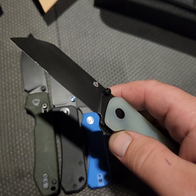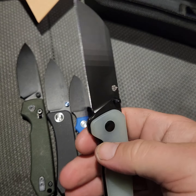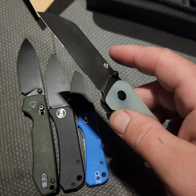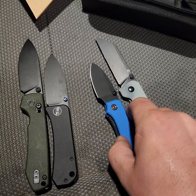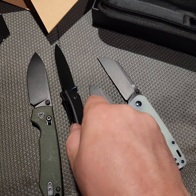I can open what I need and just throw an edge back on it when it dulls. I've opened 30 or 40 packages with it and it's still razor sharp — you could shave out of the box with it. The Baby Banter is the same thing. All these knives are very good right out of the box.